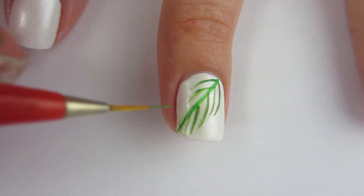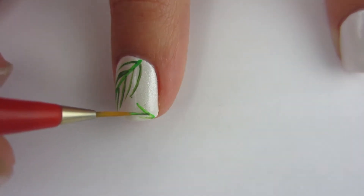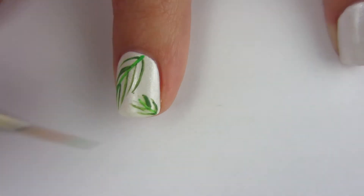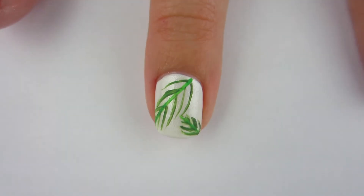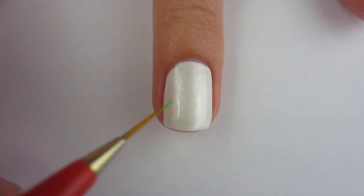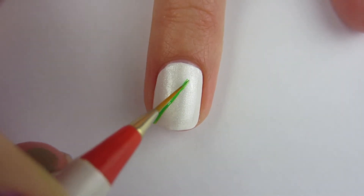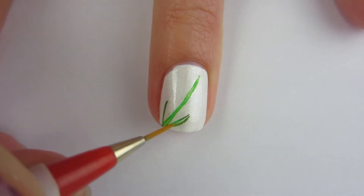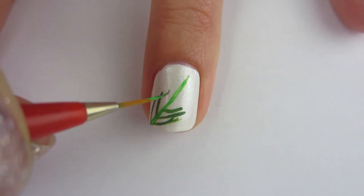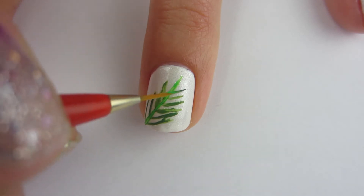I'm moving on to my next nail, just keeping on putting these palm branches, and I'm not doing them all the same — putting them on each nail a bit differently. I thought painting palm branches would be hard at first, but it turned out okay. For the stem I'm using a lighter green acrylic paint, and then a darker green acrylic paint for the leaves. Moving on to my ring finger, doing the same thing in a slightly different order.